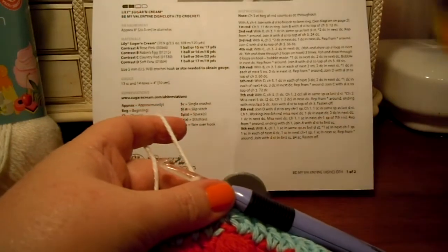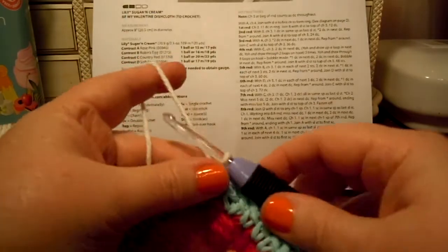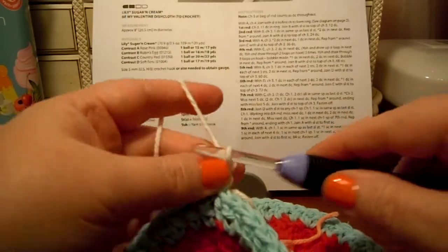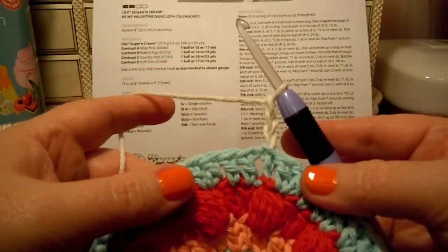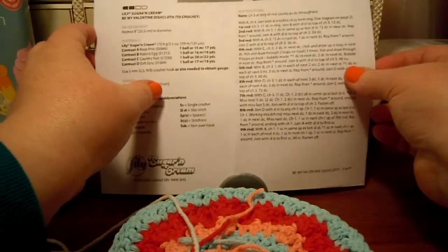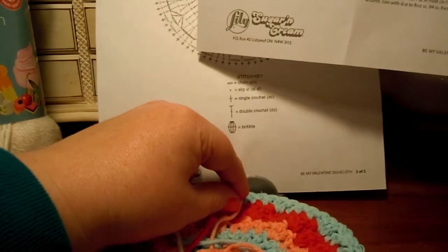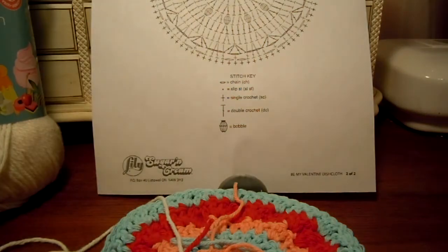With color D, chain three — one, two, three. Now, one double crochet in each of the next three. Before I do this, I'm going to look at my chart to see how this is going to line up. Because I should do one double crochet in each of the next three and two double crochets in the next double crochet. So we just keep doing that over and over.